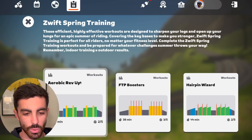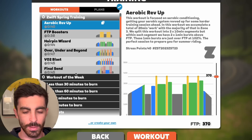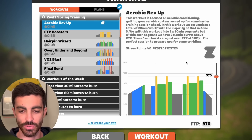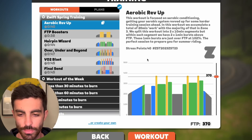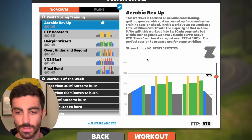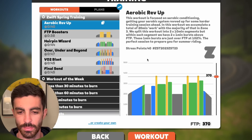Let's have a look at the first one here. It's called Aerobic Rev Up. So it's focused on aerobic conditioning, getting the aerobic system revved up for some harder training sessions ahead. Total of 20 minutes of work split into two by ten.